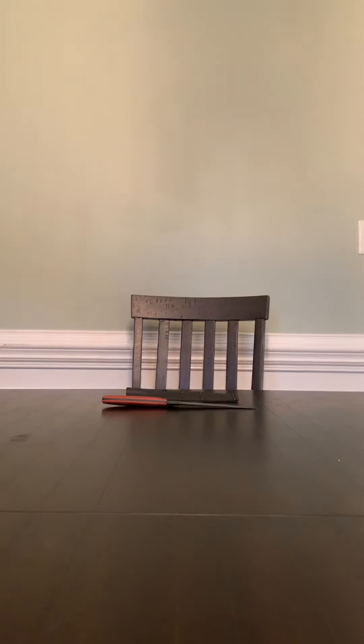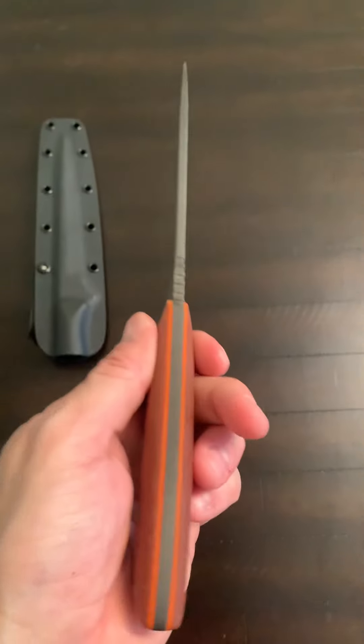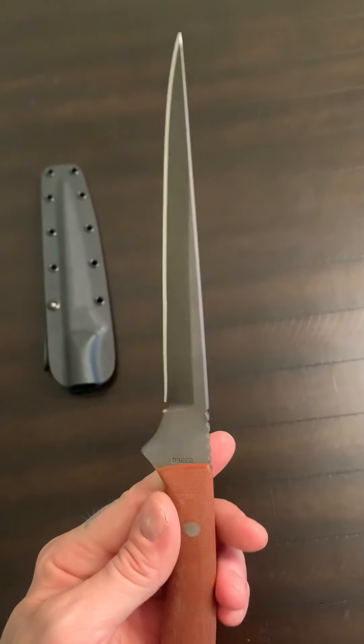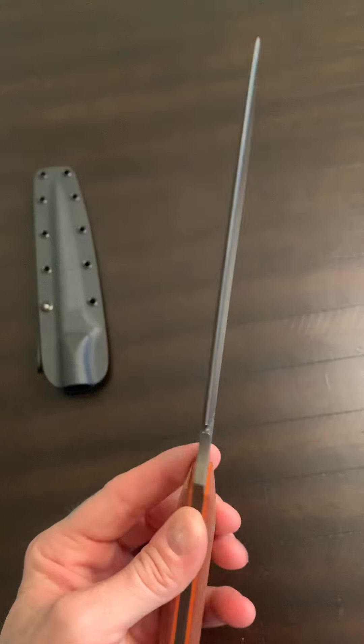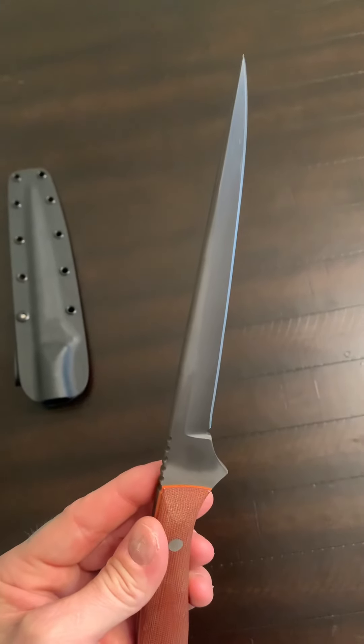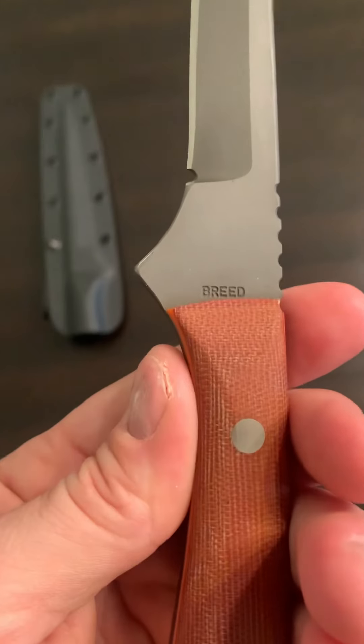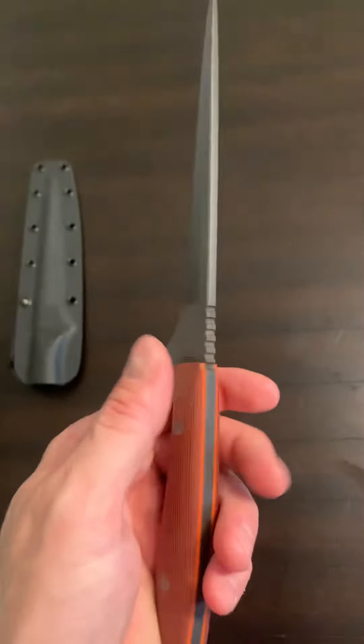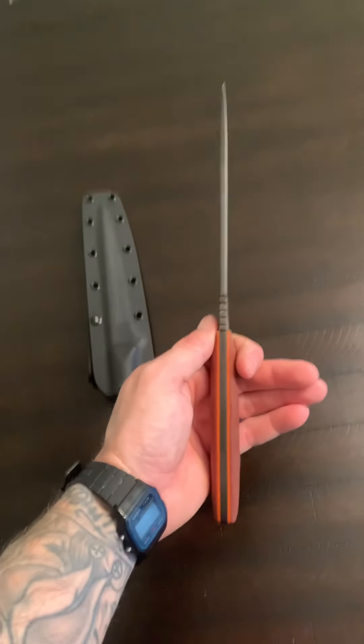Nice lanyard hole. This thing is just awesome. So let me give you a closer in-hand look at it. Got some jimping. This thing is pokey. I think his Instagram handle is like Kimbreed1911 or something on Instagram if you guys want to look them up. He's got some solid stuff.